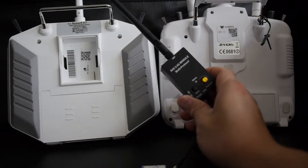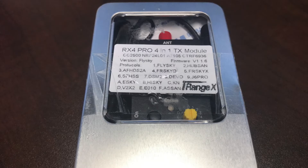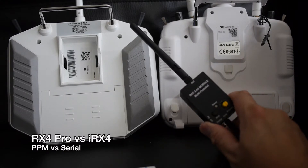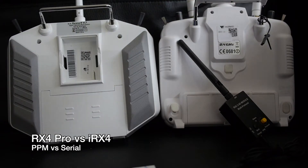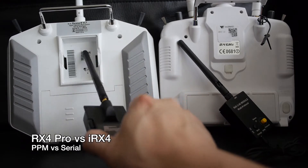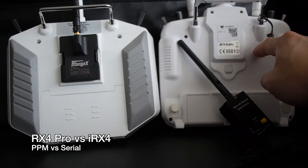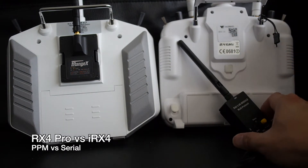Hey guys, in this video I have the iRange XRX4 Pro PPM multi-protocol external TX multi-module with a built-in battery. This external module is perfect for transmitters that don't have an external module bay, like the Taranis QX7 on the left. There is an iRX4 which runs in serial mode that works perfectly for that, but the XRX4 Pro works a lot better for transmitters that don't have that module bay.